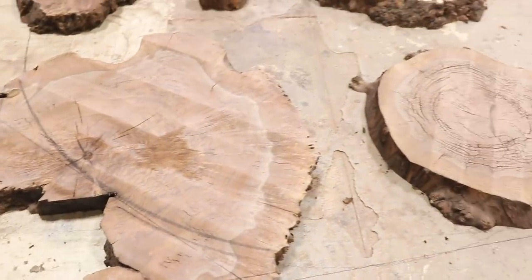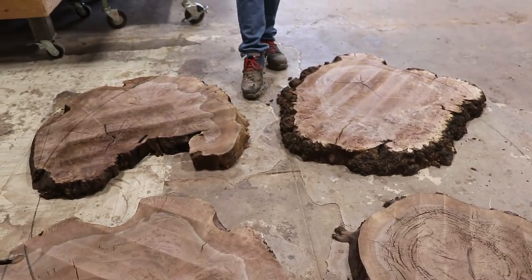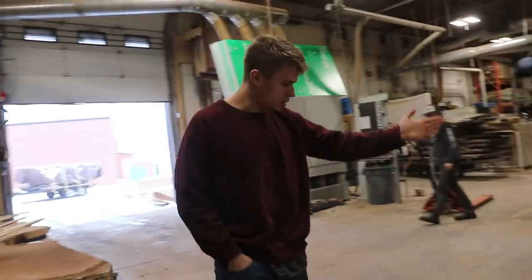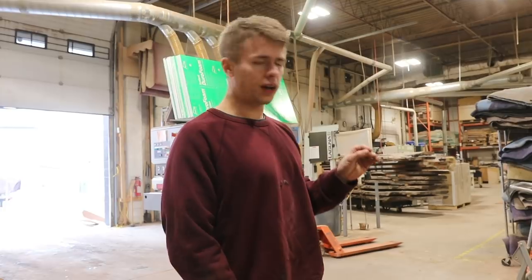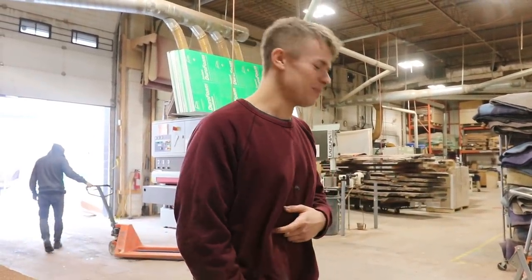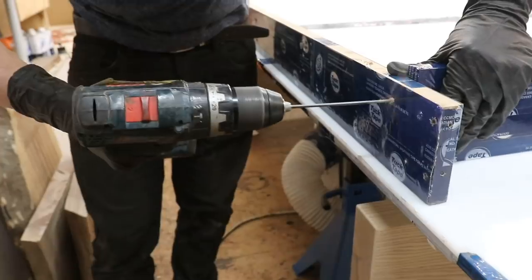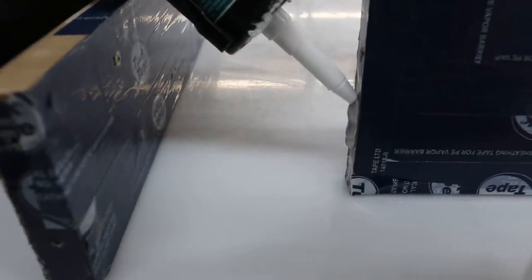Spencer and Ben just finished laying this out. It's Clara Walnut Burl and we're going to probably be doing a solid black resin — I just need to confirm with the client. Next up, Spencer and Ben are going to trim these walnut pieces to size and then build the mold. We're not going to do a square mold — we're actually going to make an octagon shaped mold, just so we're not wasting resin in the corners. We don't want to fill those because it's just going to waste money. We'll show you the process they go through, cut the slabs, and then do the pour.